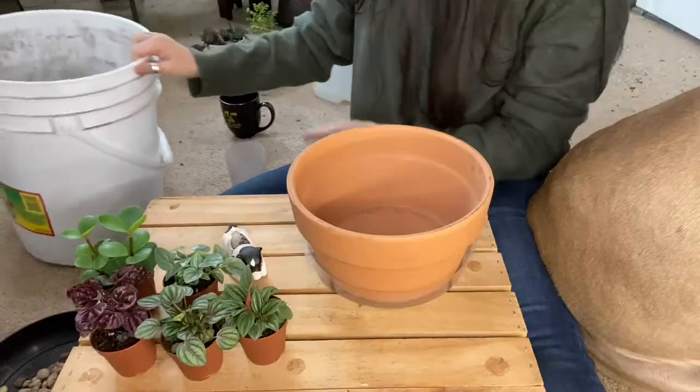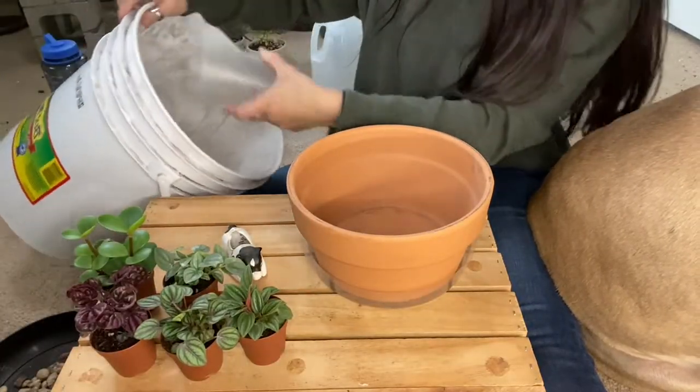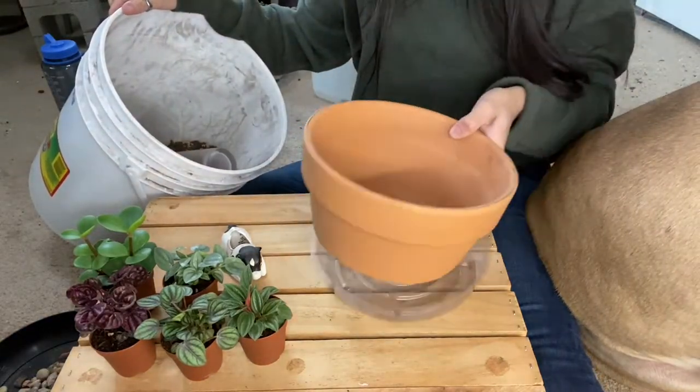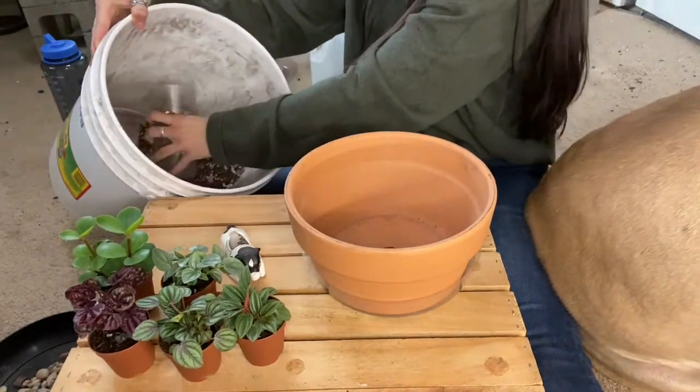So I drilled holes in the bottom and never got around to putting anything in it because everything grows so quickly it's kind of a pain. Starting off with the soil — you can totally do charcoal and stuff, but this is just a regular pot with drainage. If I was doing this in a terrarium or something with no drainage hole, I would totally do charcoal and all that good stuff.